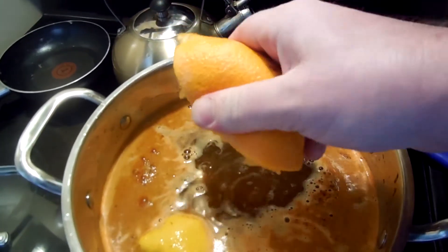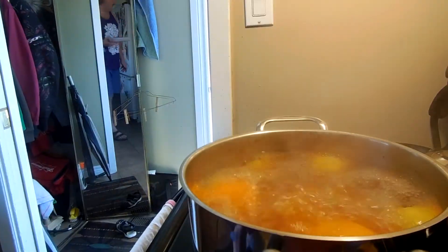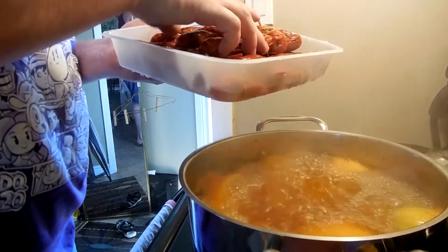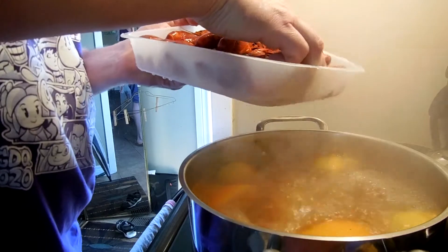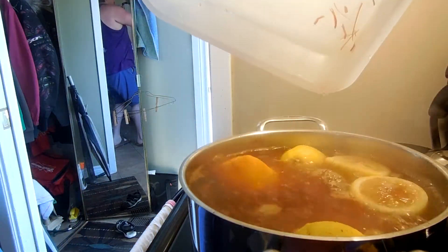Once you feel like you've squeezed it enough, in it goes. Look what's boiling! There's our crawfish, and then it goes in. As you can see, they're red, so they're already cooked. I don't know why — because they is. Boom, there we go.